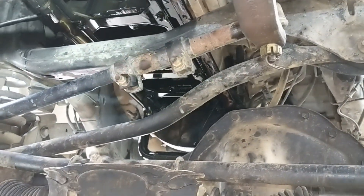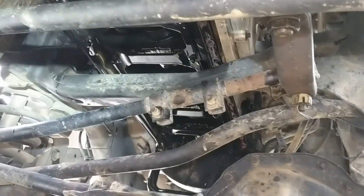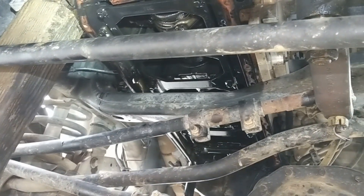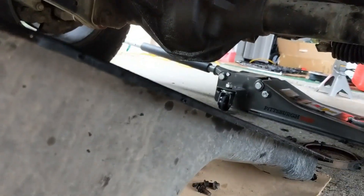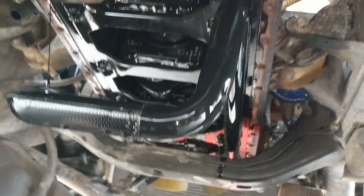I'm going to drop the engine back down onto the mounts now. Got the oil pan dropped out, engine dropped back onto the mounts. The next step is going to be to get that pickup tube out of the way and then that big cross brace.